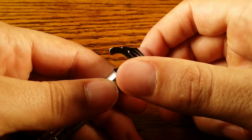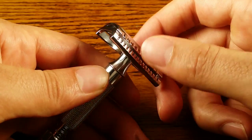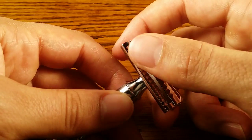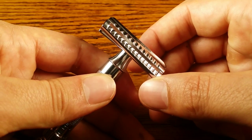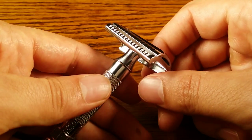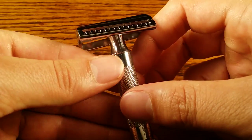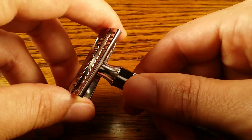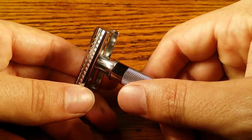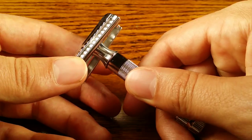It's also good for people that have thicker, tougher beards because the slant will cut them a little bit easier than a straight bar. I wouldn't really recommend it to a beginner though — it does take a little bit of a learning curve. When I started I also started on a straight bar, and that's what I recommend.